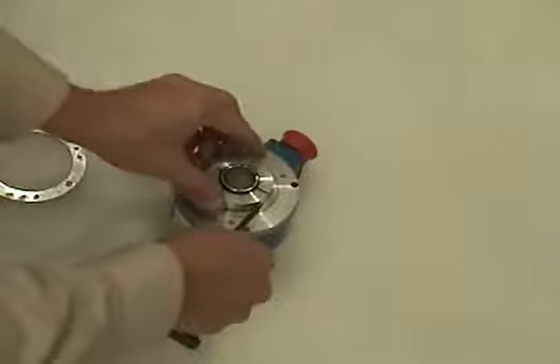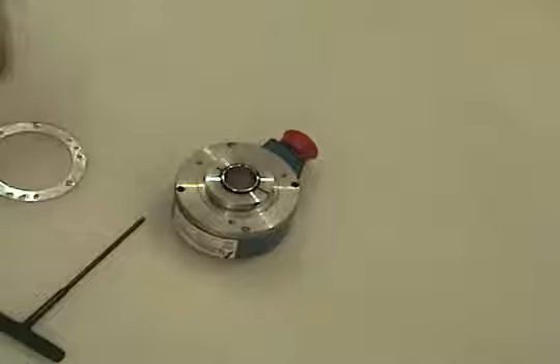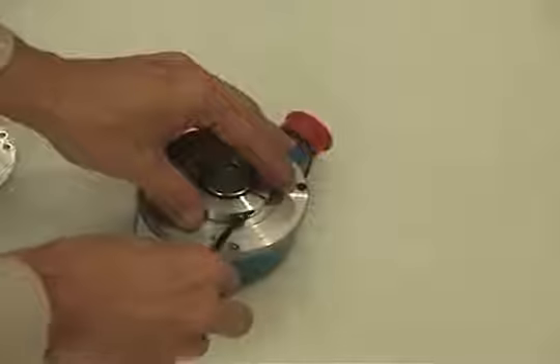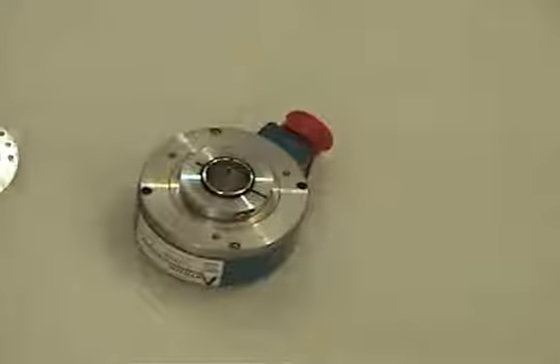To begin installation, loosen the HS35A clamping collar screw. Apply threadlocker, provided, to the screw and reinstall the screw. Do not tighten fully at this time. Over-tightening the HS35A clamping collar screws may bend the clamping fingers, make installation difficult, and cause the encoder to wobble.